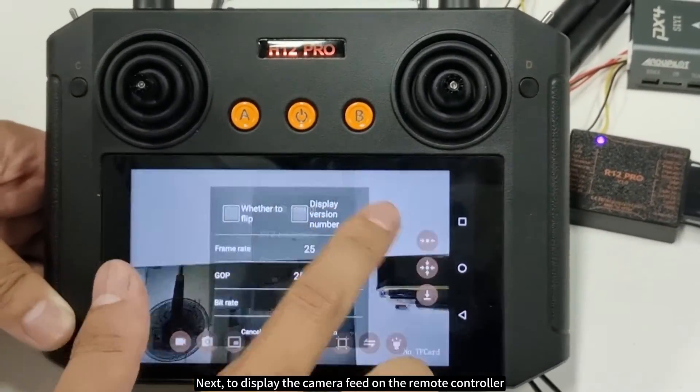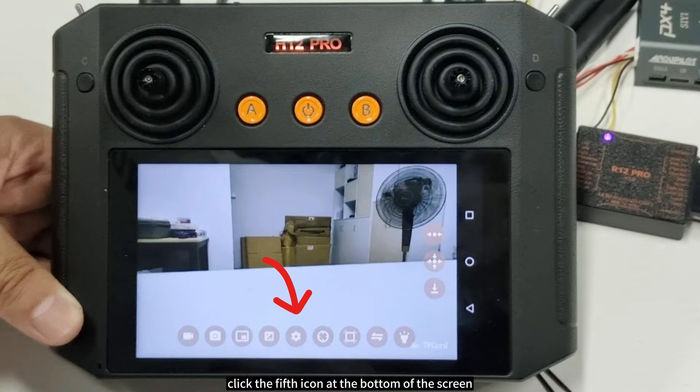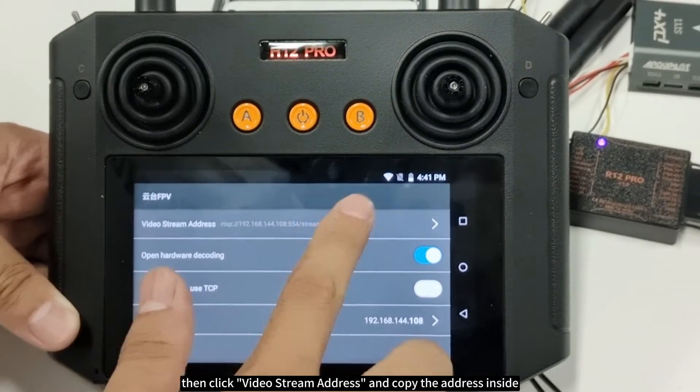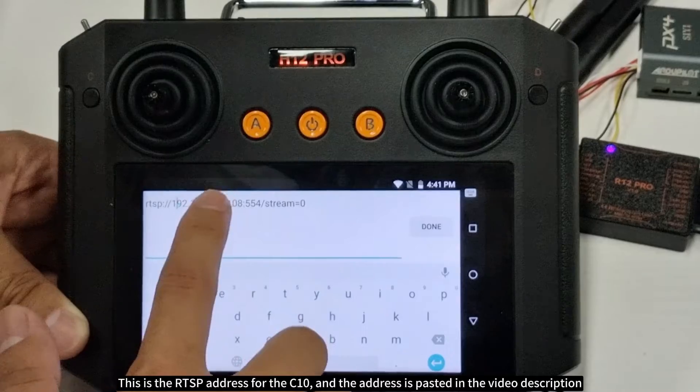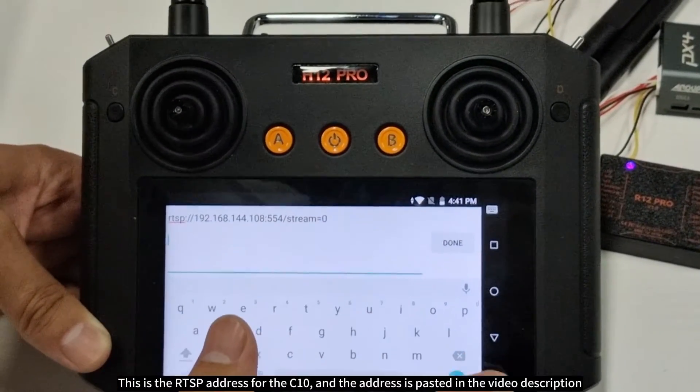To display the camera feed on the remote controller, click the fifth icon at the bottom of the screen, then click video stream address and copy the address inside. This is the RTSP address for the C10, and the address is also pasted in the video description.